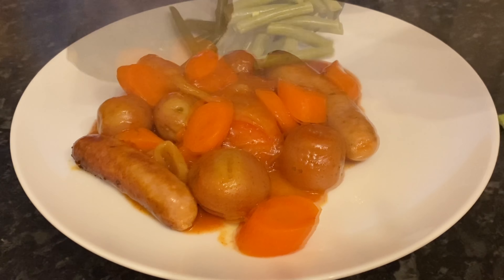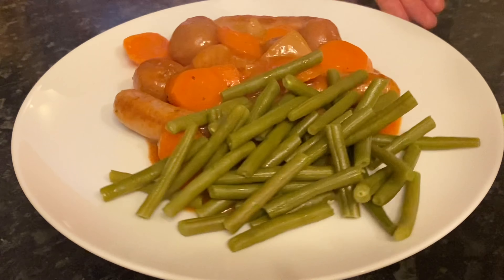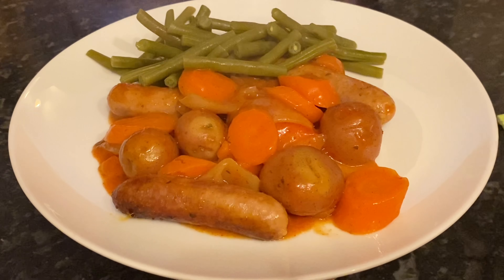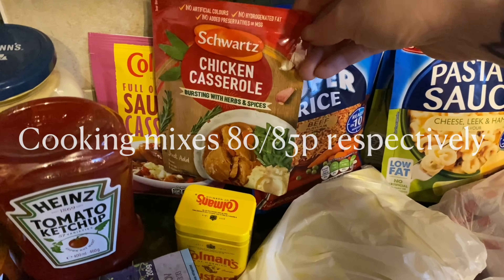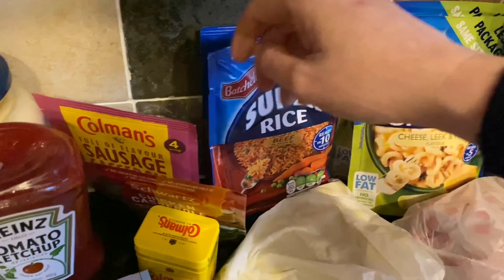Moving on to yesterday — Saturday — I made sausage casserole. This used the Coleman's mix you'll have seen in my shopping haul. It's just a really thick gravy with onions and carrots. Those are pork sausages from the butcher, with some green beans on the side. The mix was 85p and well worth every penny.